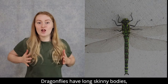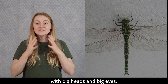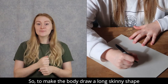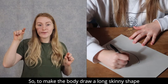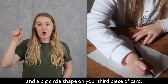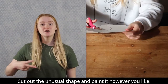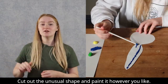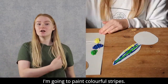Dragonflies have long skinny bodies with big heads and big eyes. So, to make the body, draw a long skinny shape and a big circle shape on your third piece of card. Cut out your shapes and paint it however you like. I'm going to paint colourful stripes.